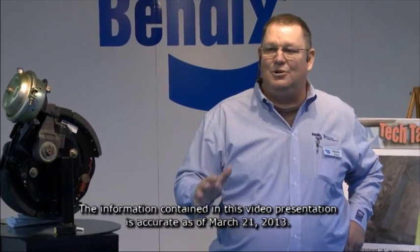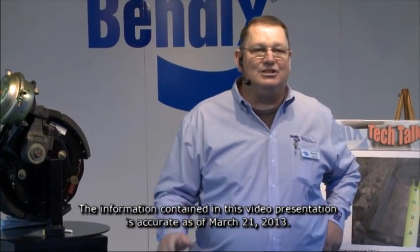Alright, here we go. My name is Kevin. I work for Bendix. I'm a field service tech. I do some training and troubleshooting for air brake systems. So what we're going to talk about is brake adjustment. I know it's a simple, common, everyday thing, but some of the steps are missed. So we're going to talk about that.